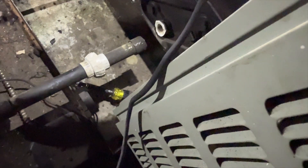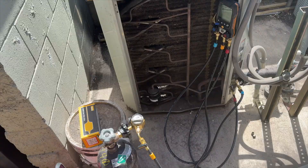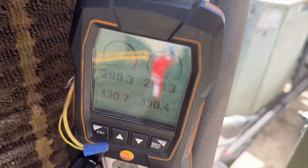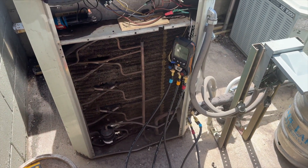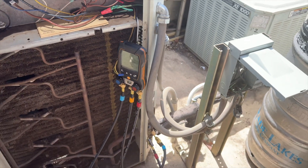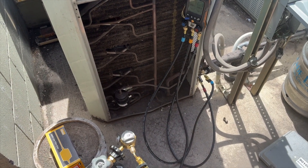We need to fix that condensate drain line. We'll come up here one more time, pop a filter in, extract the old fitting, and get out of here. We're at about 299 PSI — seems to have stabilized while we were up in the attic. 299.3... 298.2 — I think that's the same, so we're good.